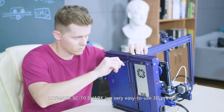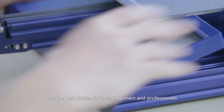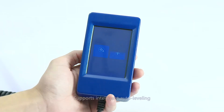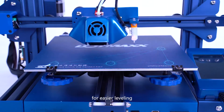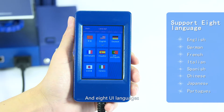The LotMax SC10 Shark is a very easy-to-use 3D printer. It is the best choice for both beginners and professionals — 5 minutes to assemble. It supports intelligent auto-leveling for easier leveling, and 8 UI languages.